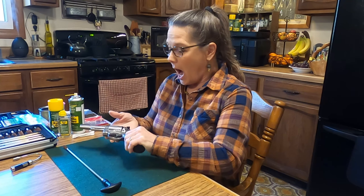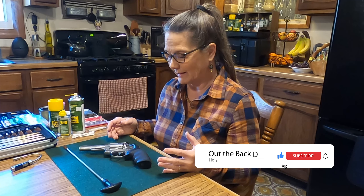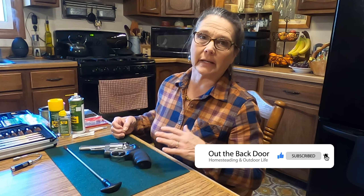I've got a Ruger Security 6 — it's a 357 stainless steel revolver. Our joke is if it's a semi-automatic we call it an auto jammer, otherwise we have revolvers — usually reliable.